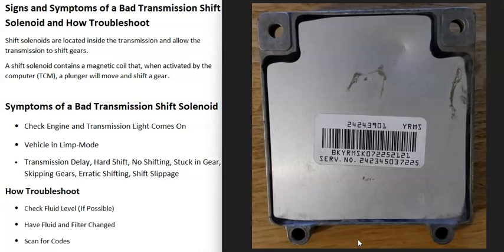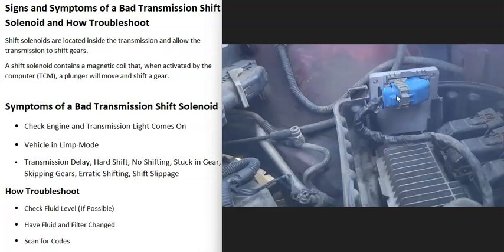The last thing on the list is a bad computer or transmission control module. A lot of people worry about this, but it is fairly rare for these to go bad — usually it's something else, like a bad solenoid, a wiring issue, or low or contaminated fluid. But it is possible. If you think you have a bad transmission control module or any bad computer in a vehicle, check that your battery is good, all connections are good, and the alternator is charging correctly, because all these computers need a good stable power supply. They also need a good ground wire — you can use a jumper to test the ground and see if the problem clears.